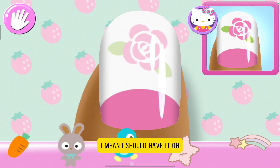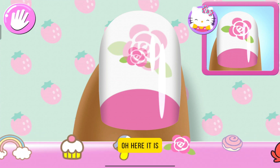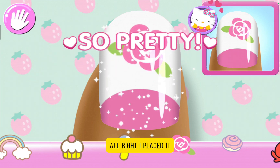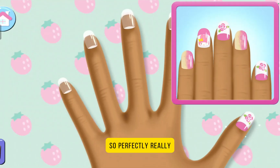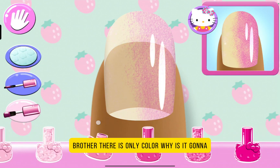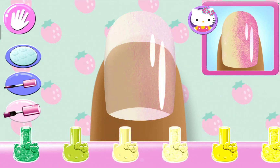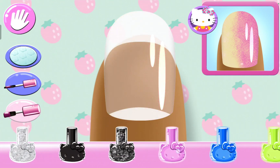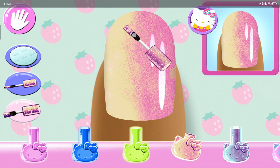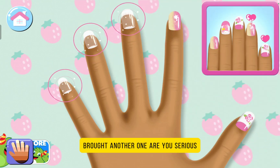What's the rose? I mean, I should have it. Oh, these are totally little twin stars. Oh no, here it is. I placed it so perfectly. Really. There is only one color — where is it gonna be? I'm gonna scroll everything. How about trying something else? There we go. I have to go. Another one. Are you serious?